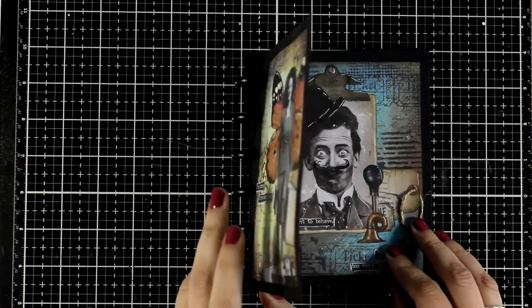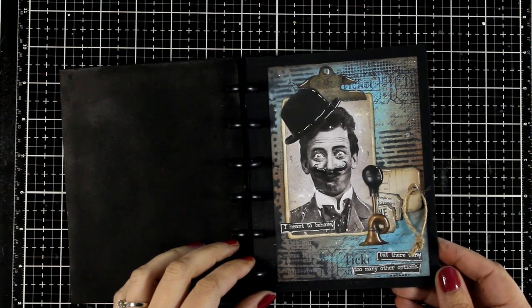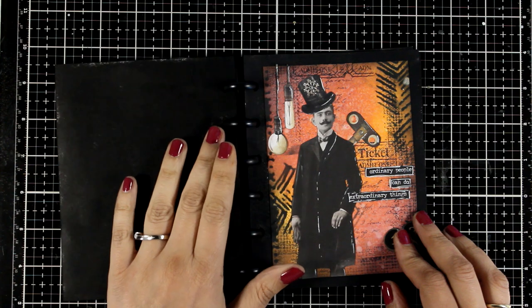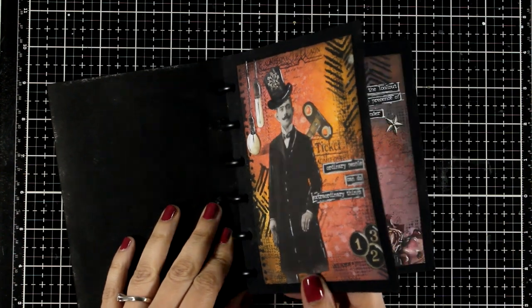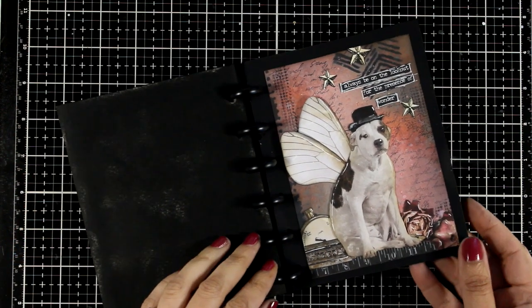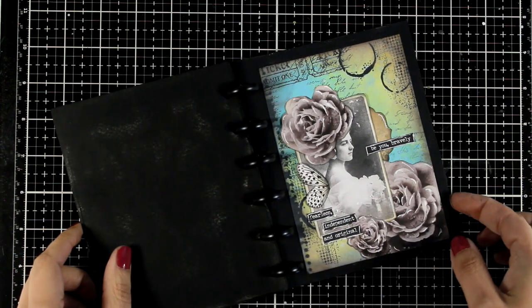Here is a quick flip through on all the pages I made for today. I hope this video was helpful, that you had fun and that you got inspired. Just like always, you will find a full list of all the supplies I used down below in the description area. Thank you all so much for watching today — don't forget to leave me a comment and to like. It really helps. I'll see you all next time.